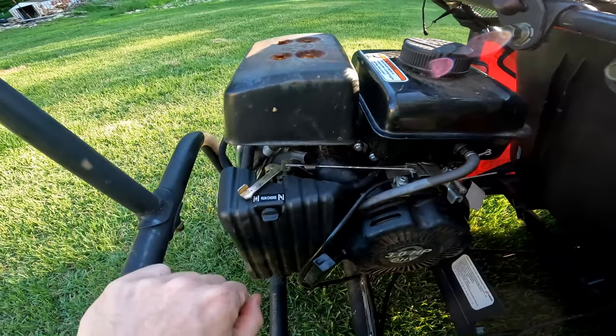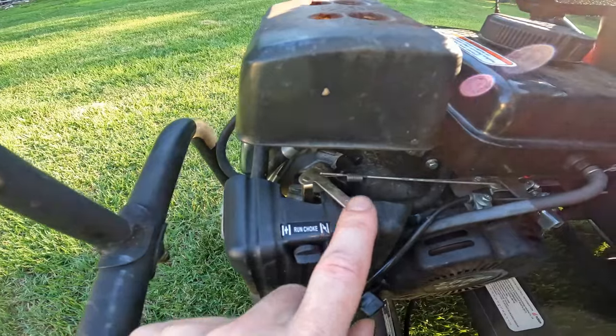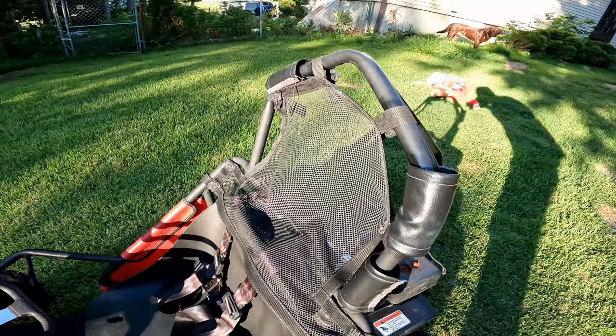It's got pretty simple operation — it just has a throttle choke to start it, and then the throttle is controlled by the foot pedals.